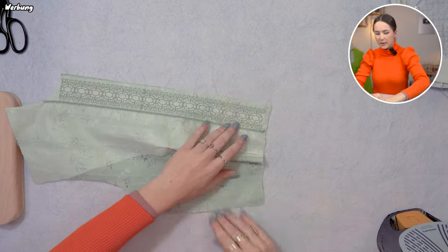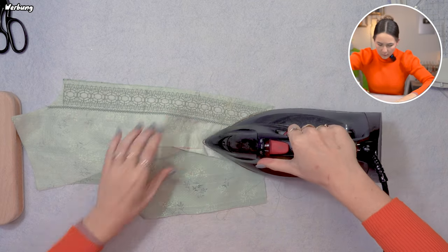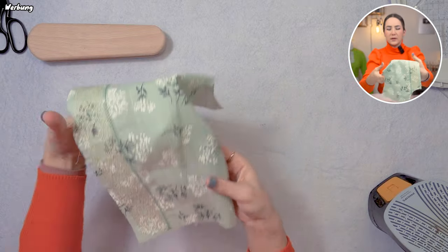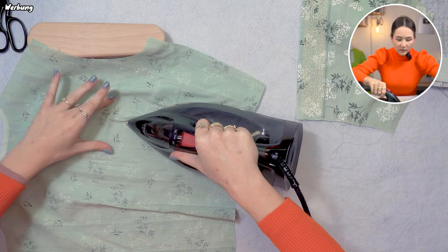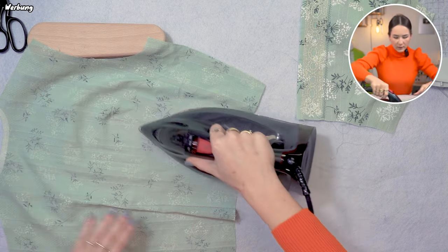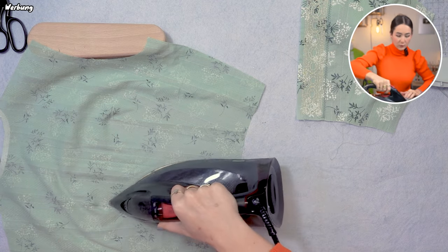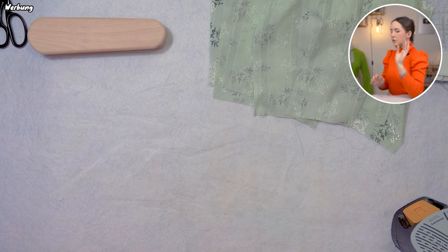With all the darts done, let's iron them to the side. I'm ironing the back darts in the shell to the side, and for the facing I'm doing the opposite of what I did for the shell, so that once both are put together they nest and nothing bulks up. With those done, I can now put the shoulder seams together in both the shell and the facing.